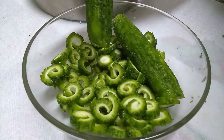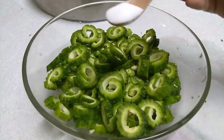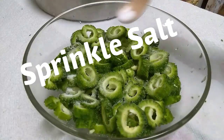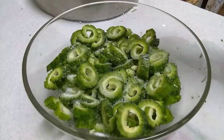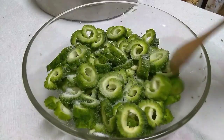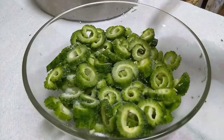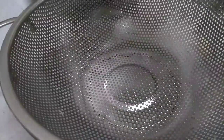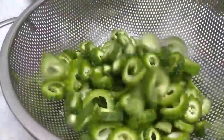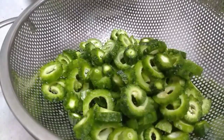Now I'm going to salt them and put them away for a little while to cut down on the bitterness. Now that I have seeded and cut the garela, I'm going to put a generous amount of salt on it, shake it, and let it sit for an hour or so. Then I will squeeze the garela because the bitterness is going to come out with some liquid. After rubbing the salt over them, I'm going to leave my garela — my bitter gourd — in a colander that's sitting in a dish so I can show you.